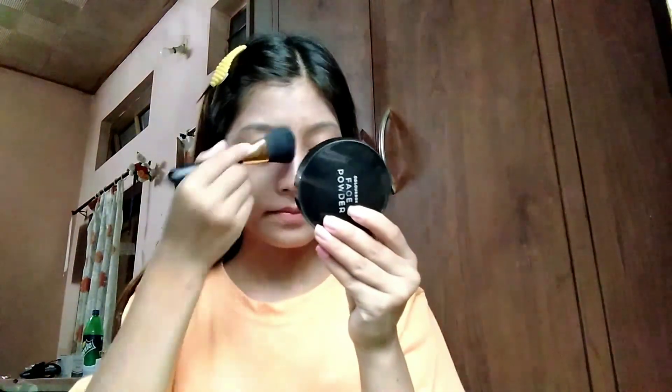Now I'm filling in my eyebrows with eyebrow powder by MARS. I'm doing it very lightly and naturally, just following my natural eyebrow shape.